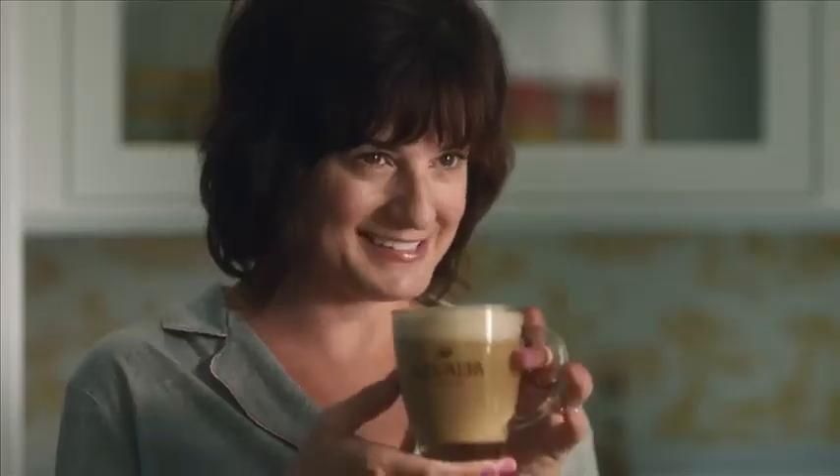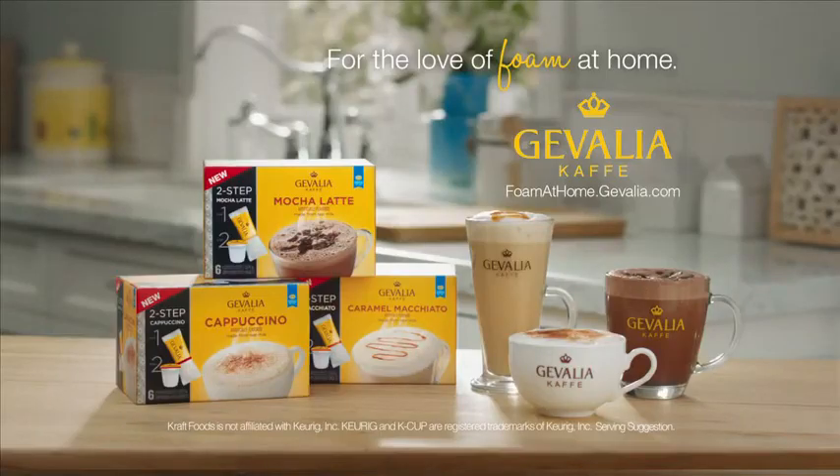Ta-da! Is that magic? No. It's a cappuccino. For the love of foam at home, discover at javalia.com.